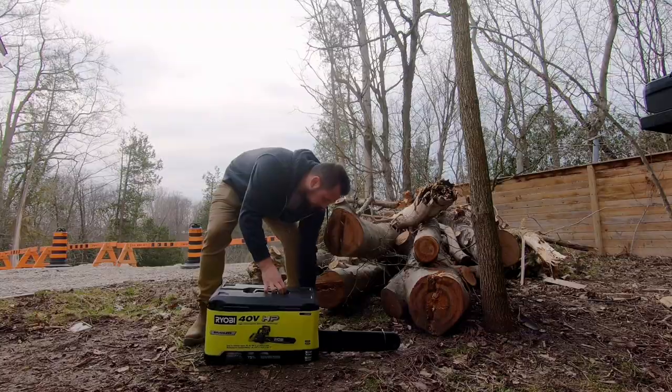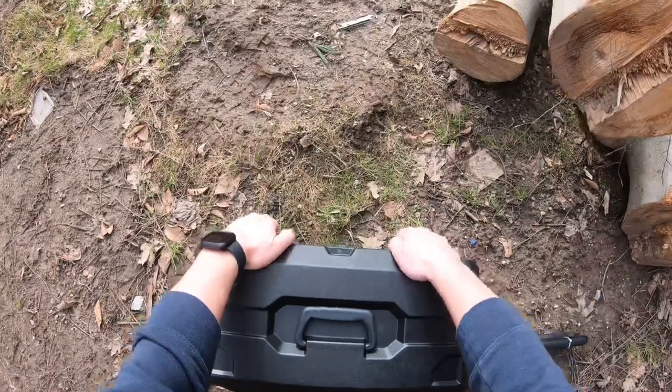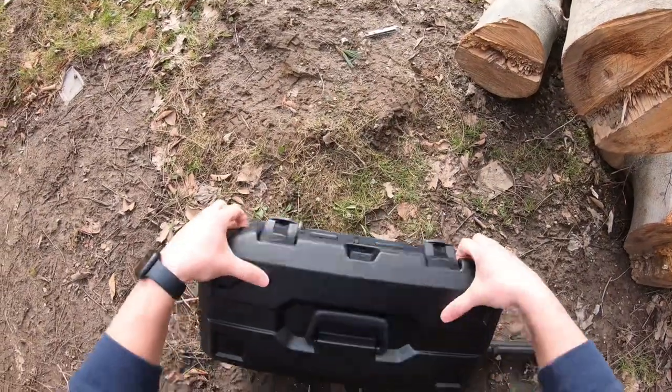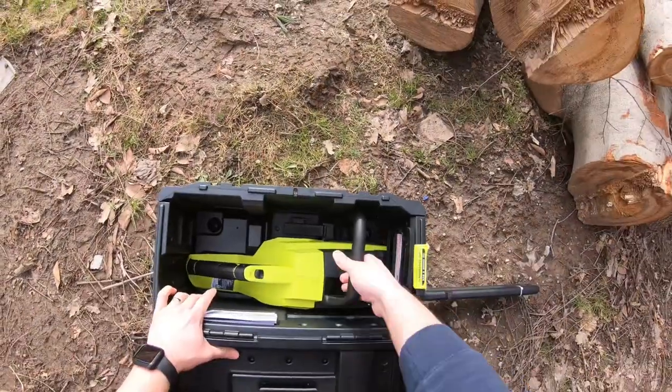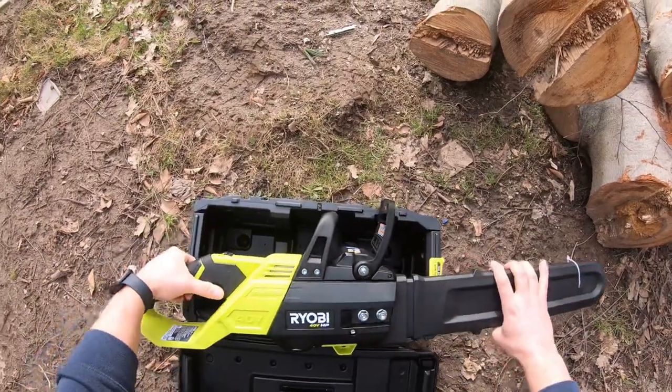Last but not least, it's much better for the environment. Let me just say before I open this thing up, it is nice that it comes with this case, and it's a nice hard case too. The case simply unlatches to flip open the top and reveal the chainsaw inside. As I pull out the chainsaw, it is noticeably lighter than a gas one, but it still feels heavy enough that the internal components should be good quality.